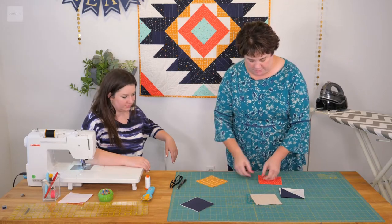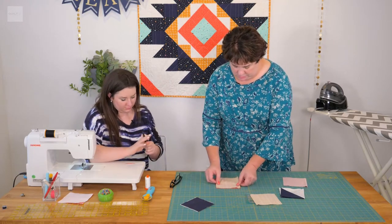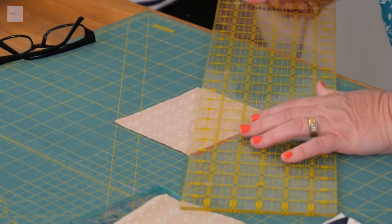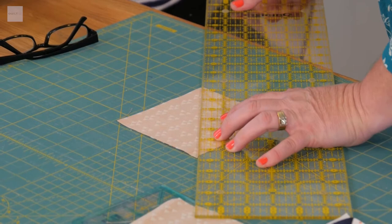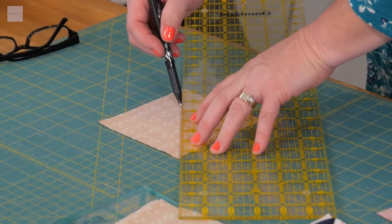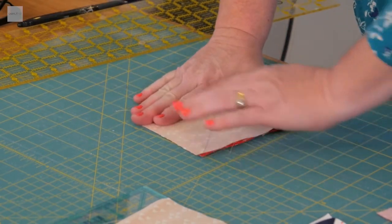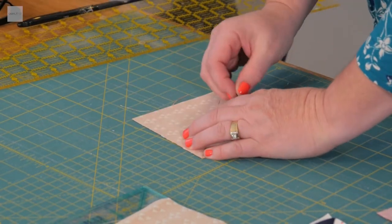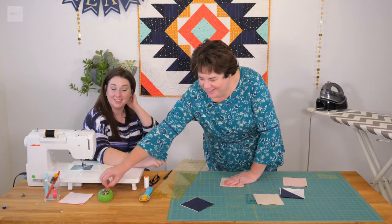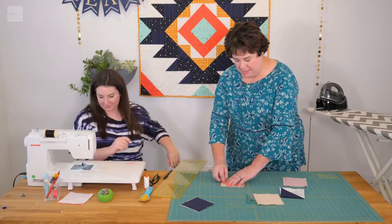You're going to get two pieces and in your pattern it'll tell you how to match up your pieces. So we are going to draw a diagonal line from corner to corner. You want to make sure these are pretty exact, corner to corner. We're going to stick a pin on each side just to keep it straight.